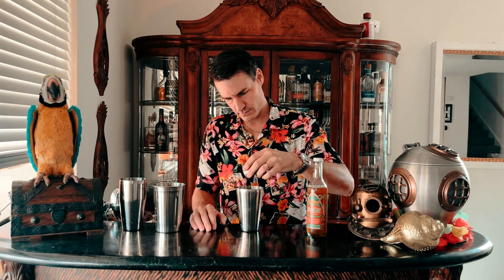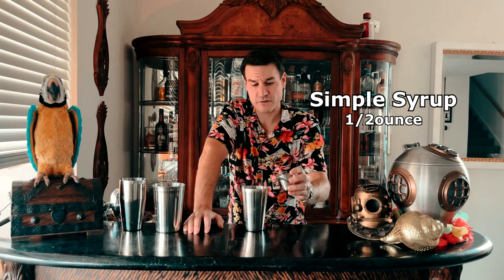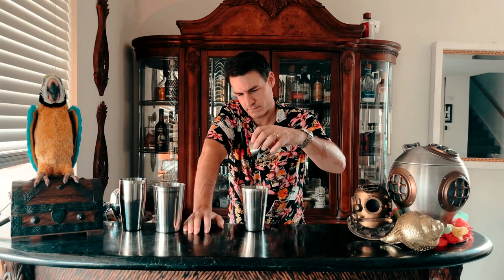Time to use the BG Reynolds orgeat again — we need one-quarter of an ounce. Next is one-quarter of an ounce of homemade simple syrup, just regular simple syrup, not the ginger-infused from the last recipe. And again we need the orange curacao, one-quarter of an ounce.